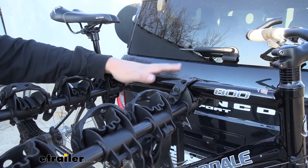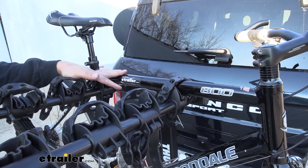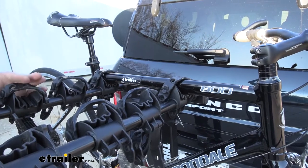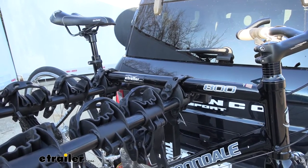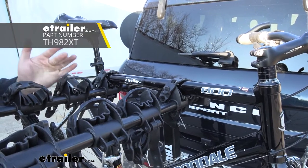Keep in mind, not all of our bikes are going to have this horizontal cross tube to attach to our hanging arms. Some of them are going to have sort of an odd shaped frame, such as one that comes down to the middle like women's or children's bikes. In which case, you can still use this rack, but you'll need to purchase an adapter bar that Thule offers separately.